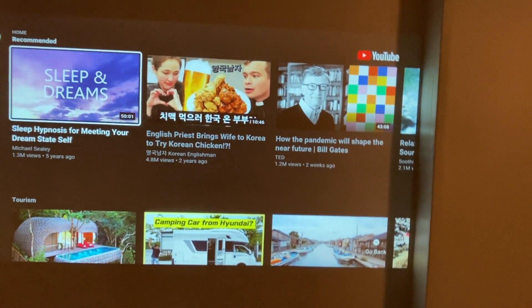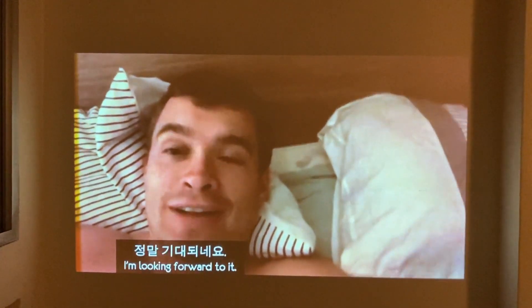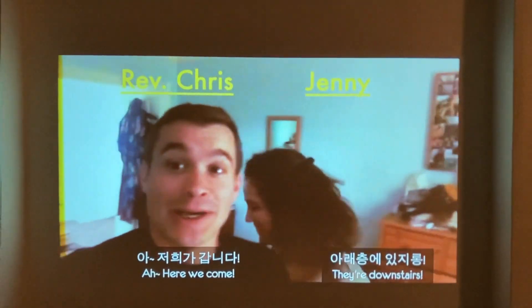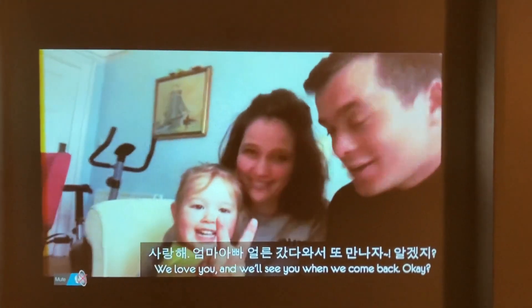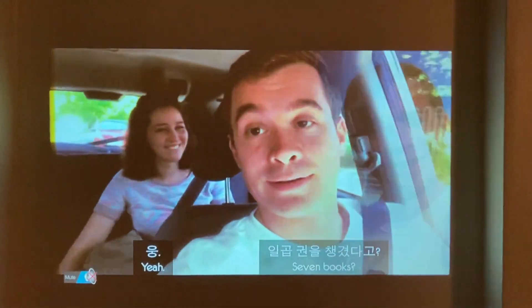So let's choose a video. You can actually see the video quality is quite good with the lights on, and the sound is from the inbuilt speaker in the projector which is actually quite good as well. But you can choose to connect your own speakers via Bluetooth or through the auxiliary port to get a bit more bass.